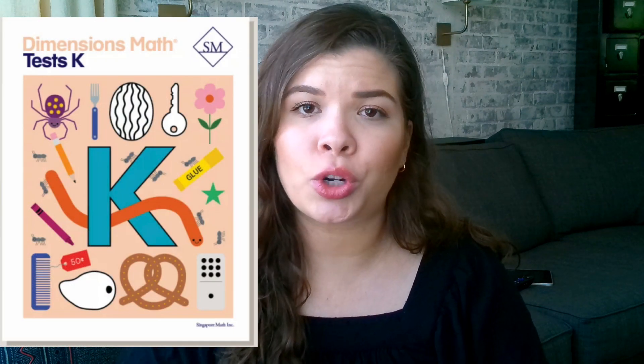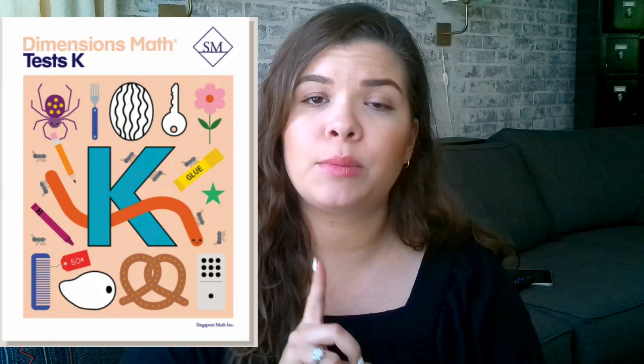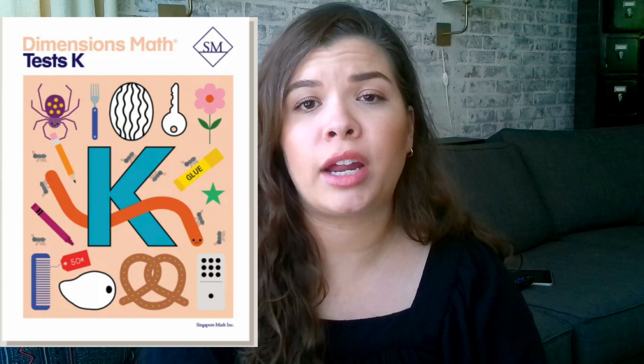For each semester of each grade level, they also offer a test book. I don't have those to show you for level K. I did get the test books for second grade, which I'll be starting with my older daughter this upcoming school year, but we didn't use them for kindergarten or first grade.